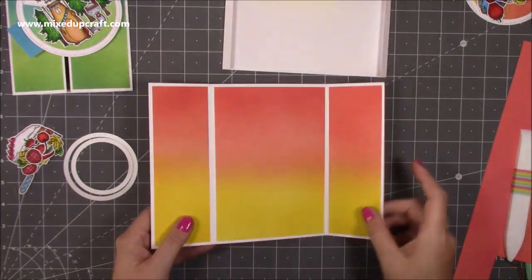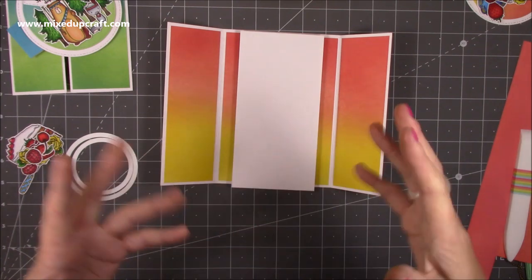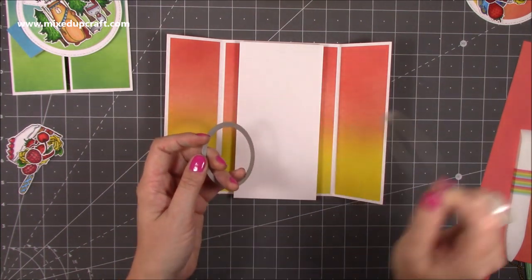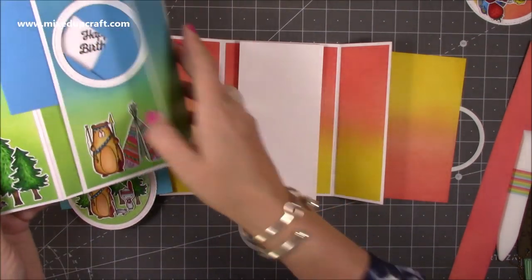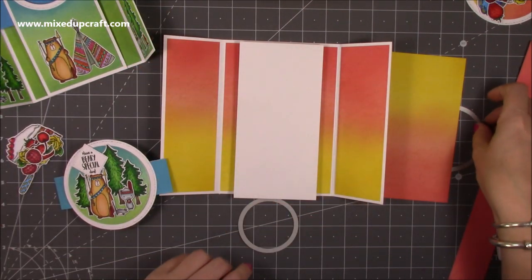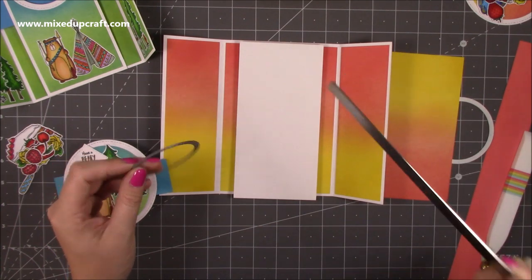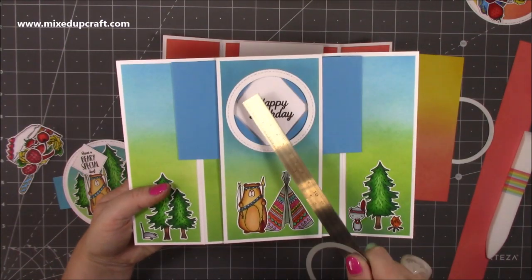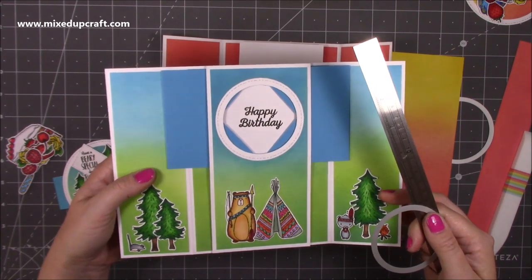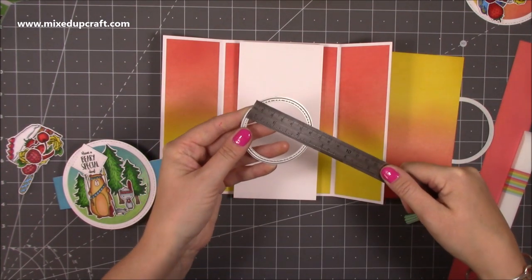Now we need to work on this piece — this is where you're going to have your circle, or square, or whatever shape you want. I've got two of these dies — the larger one will create a frame on this piece, and the smaller circle for the cut-out. I would say you want to get something as close to what I'm using because I can't guarantee the shutters will work if your circle is bigger. If it's smaller it should be okay. Hopefully you've got something as close to two and a half inches in diameter.